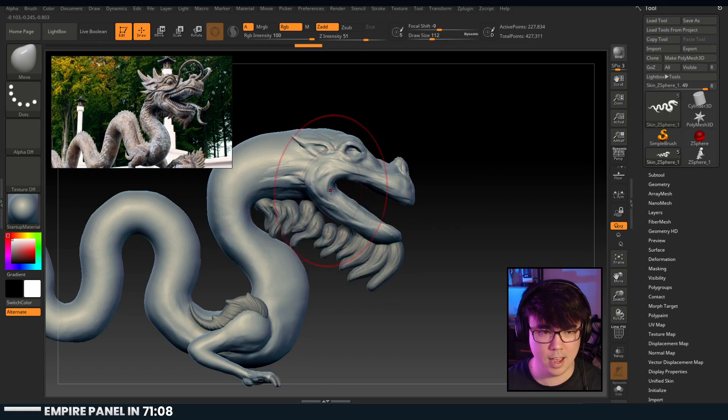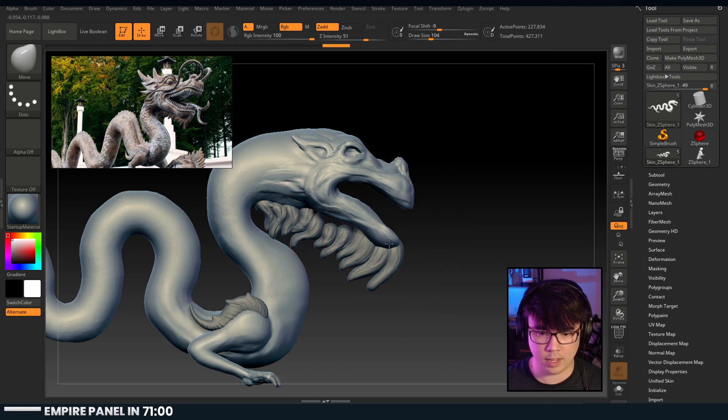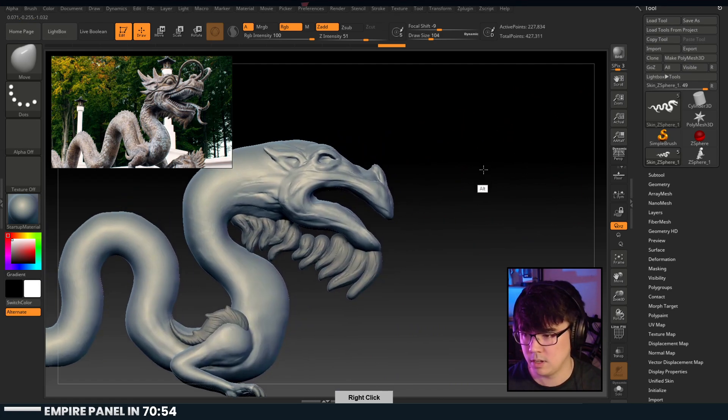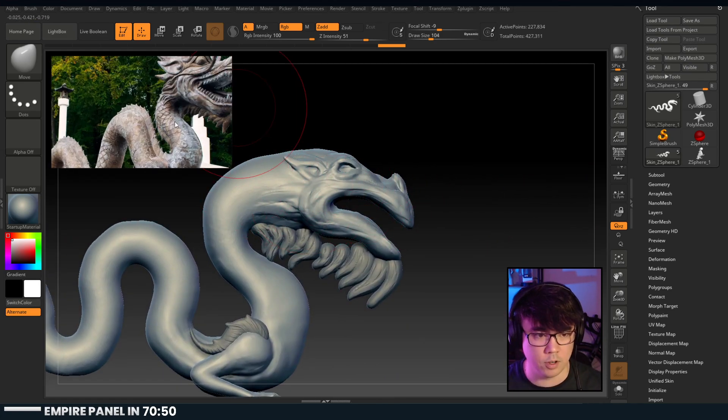Man, that head - you can tell I don't make characters. I like that whole idea of how the mouths are kind of... they do that sometimes. It's kind of cool.